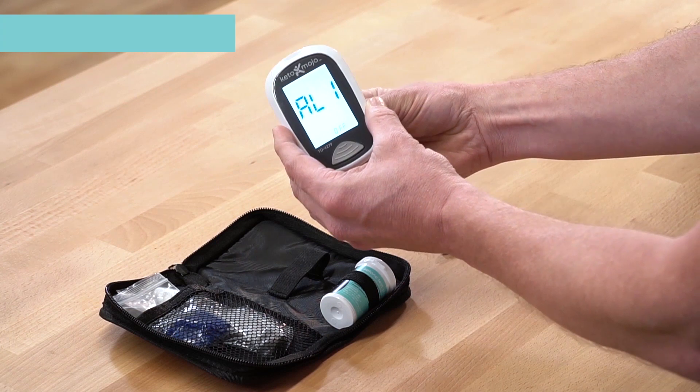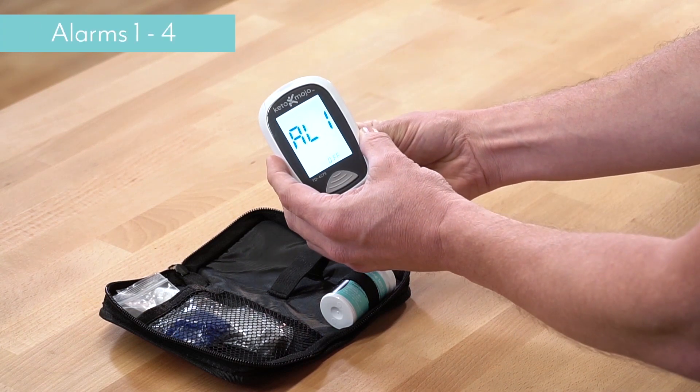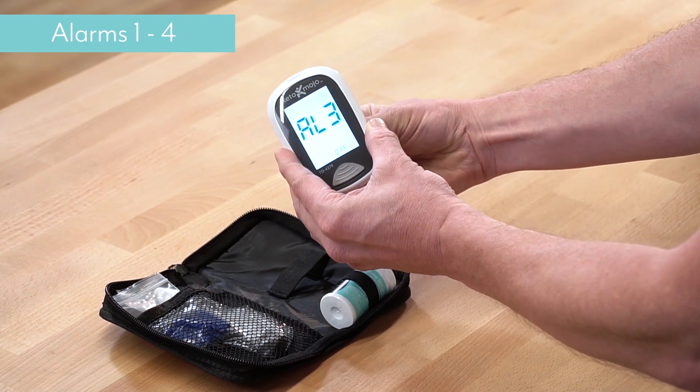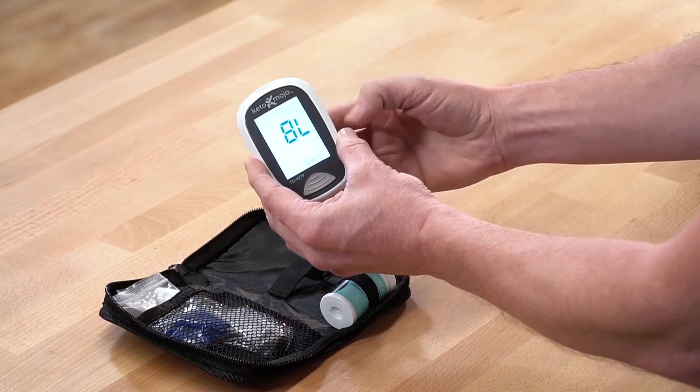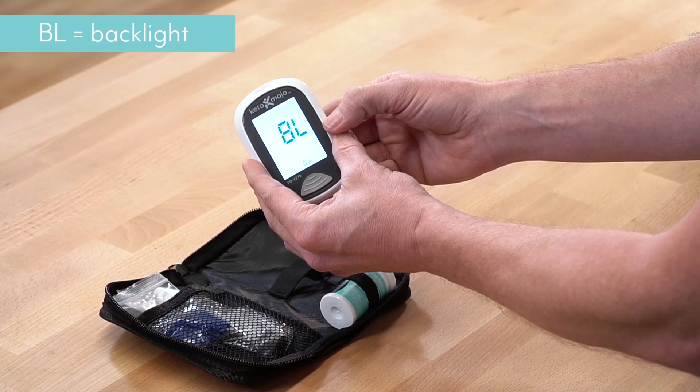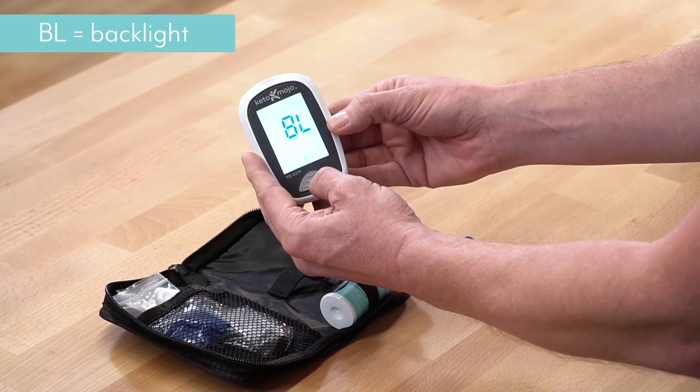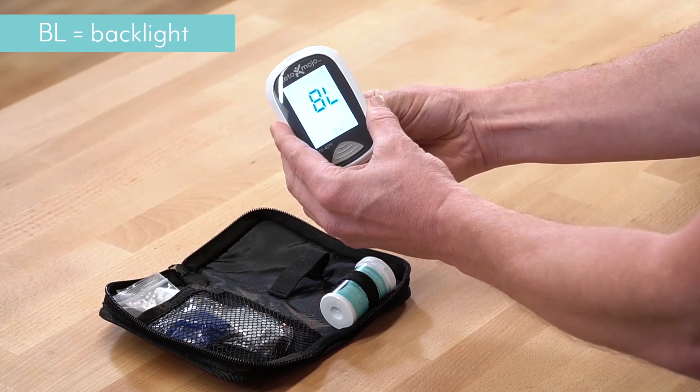Now we come to the alarms. I'm not going to show you how to set the alarms — we'll do that in another video. We're going to just push through each of the four alarms until we come to the last one, which is BL, which means backlight. You can either have it off or on — we're going to leave it on.